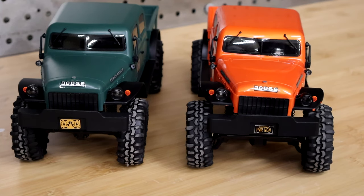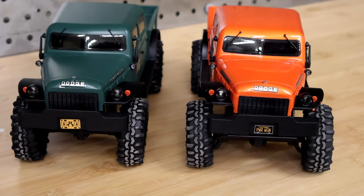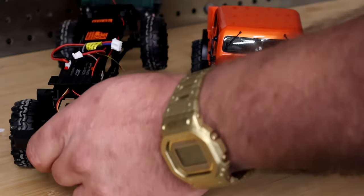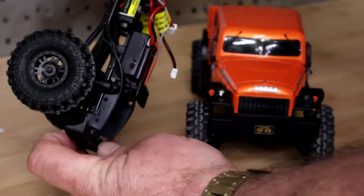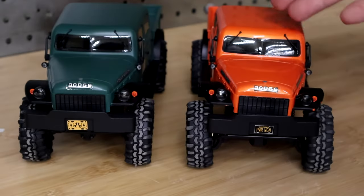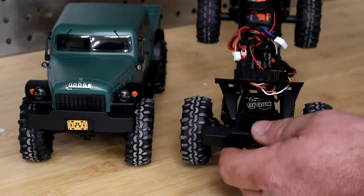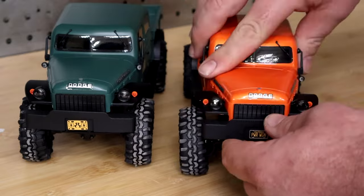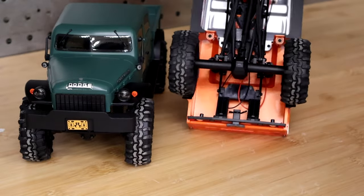Hello and welcome to MoFoRC's A Tale of Two Wagons. The wagon on the left, or possibly the right depending on how editing turns out, is the green wagon. This is a stock Axial SCX-24 Power Wagon — nothing has been done to it at all. The wagon on the right, or left, the orange wagon, is mostly stock. The only thing changed is the axles with the new MoFoRC X15s.